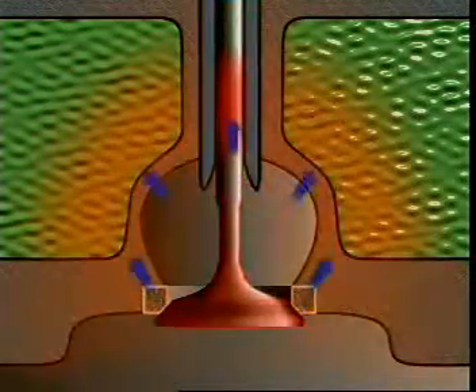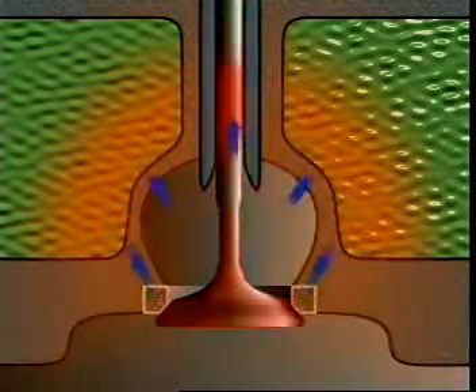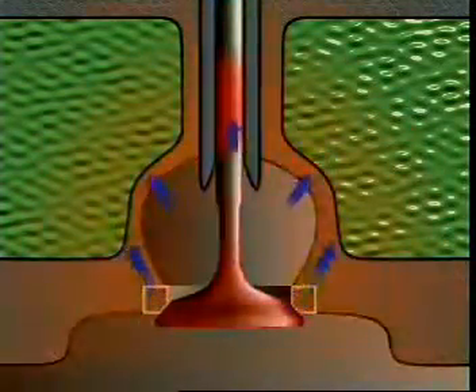The valve seat and guide are also cooled by coolant in passages around the valve ports.